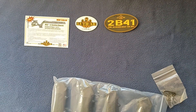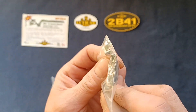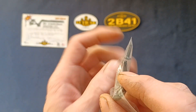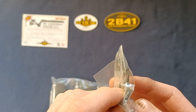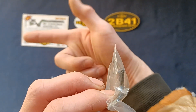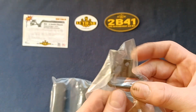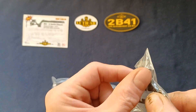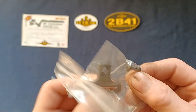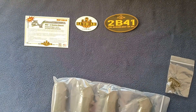This is a rear sling swivel from Luth AR. If you're familiar with the buttstock on an M16, M4, or even the collapsible stock, they tend to have this style of rear sling swivel. With the barrel pointing forward and the stock facing your shoulder, the swivel is oriented so your sling mounts here and continues toward the front. It includes the sling swivel itself and a screw to mount it onto the stock.